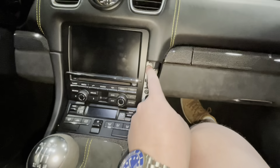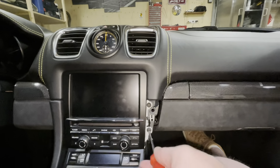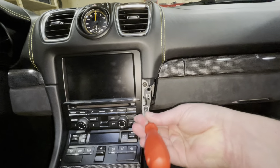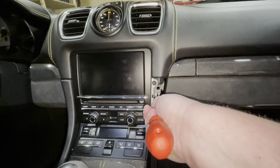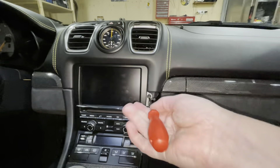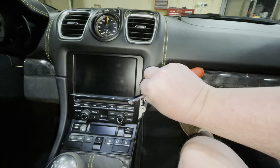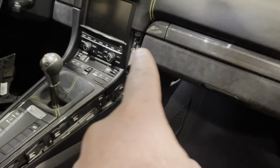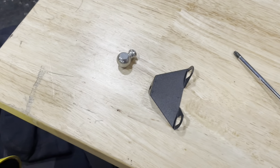Now that we've got the trim loose, the next job is to loosen the two T25 Torx screws. They shouldn't be very tight, and they aren't — so that comes out fairly straightforward. Now that we have those two screws out from the center console, it's time for the next step.